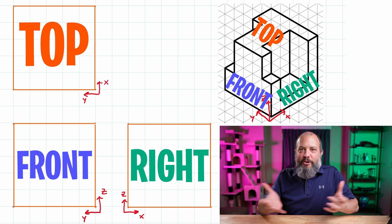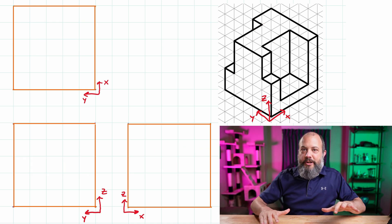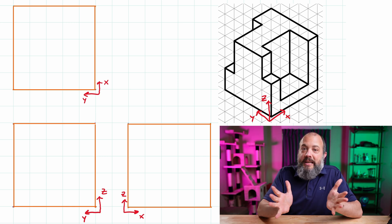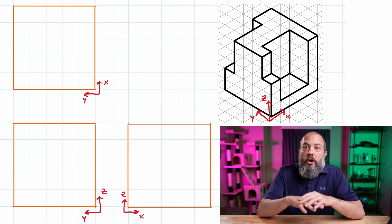Now to actually make the engineering drawing — your orthographic projections — you'll draw a top view, front view, and right view. You can draw them in any order. When all of your surfaces are normal, meaning all horizontal and vertical, my recommendation is to go from top to bottom, front to back, right to left.